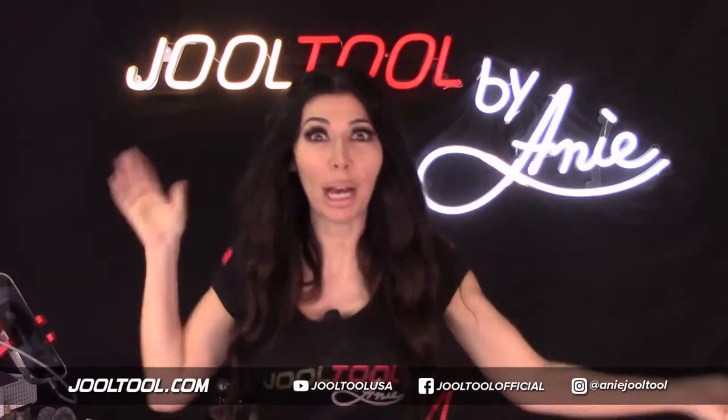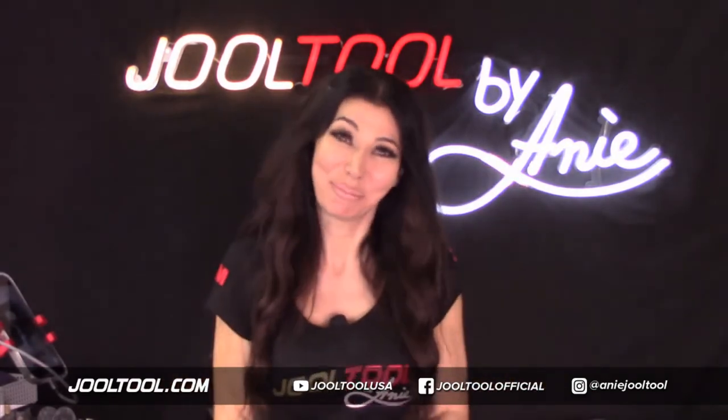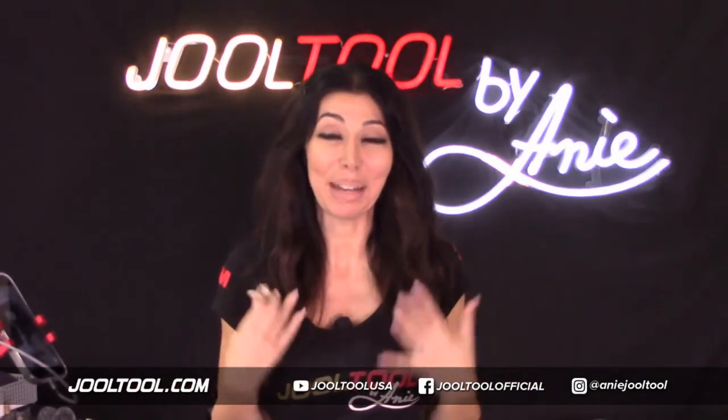Say what you want about me, but this is me. And I love you guys for loving me back.